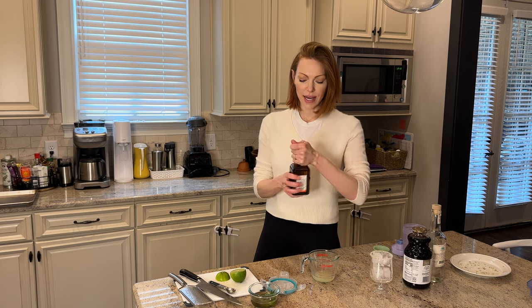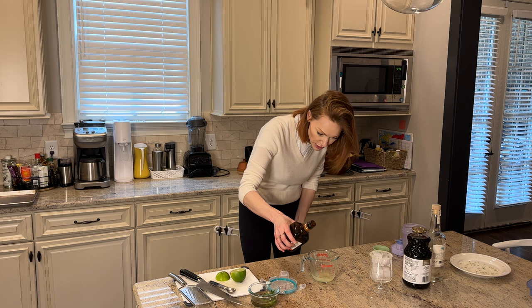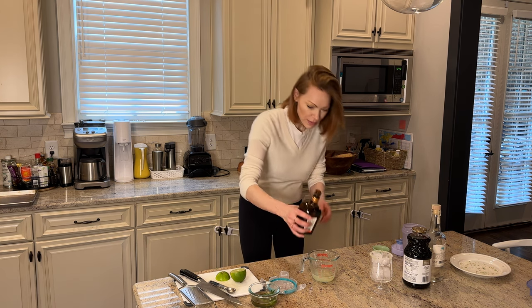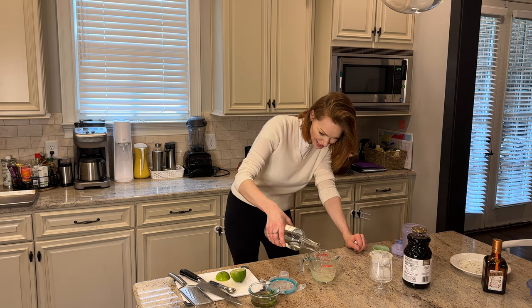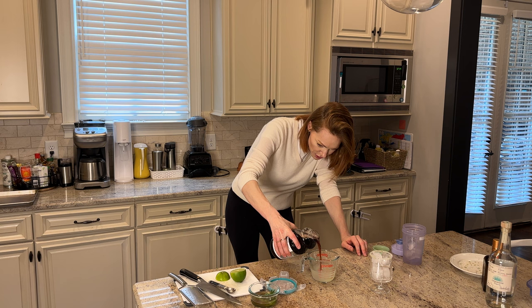So this is one ounce of lime juice. Let's add an ounce of orange liqueur — I'm actually using Cointreau for my orange liqueur. One ounce. Two ounces of pomegranate juice. Two ounces of tequila — I like silver tequila. Maybe a little more than two ounces, but that's okay.